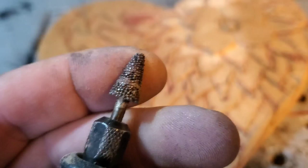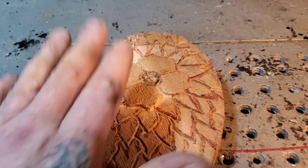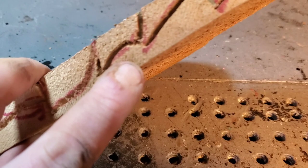Now I've got this taper burr on again and I'm going to remove all the outside of the flower — go all around here and remove all this extra wood to make the flowers seem raised above, just like I did with this one. I'll remove all the outside wood, even on here, to make the petals raised above.